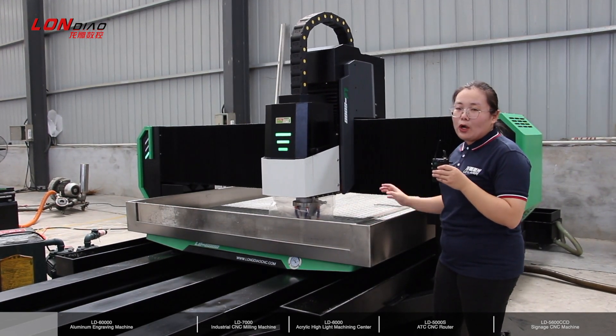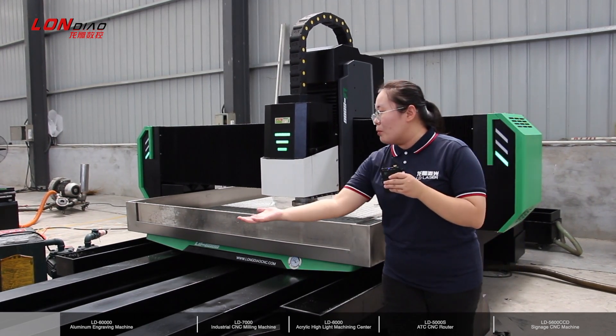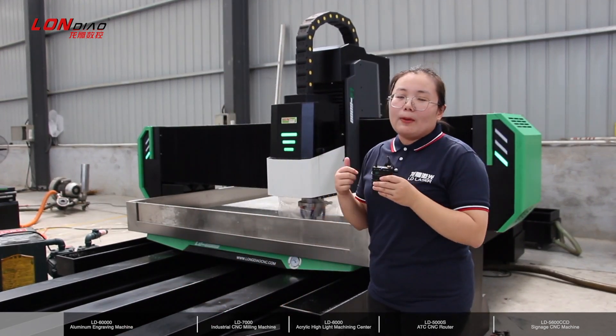Our machine uses dual screws to make sure the table is moving. And here is the protection case for the guide rail for both screws.